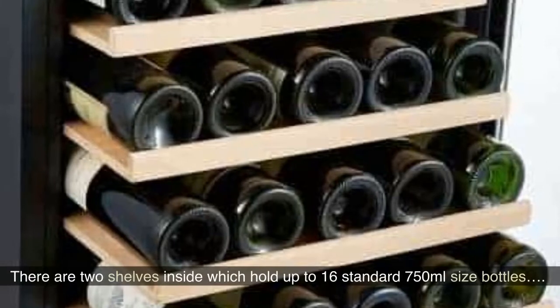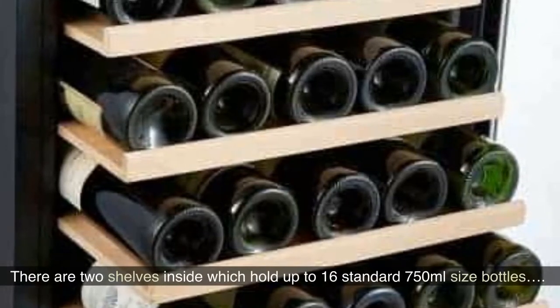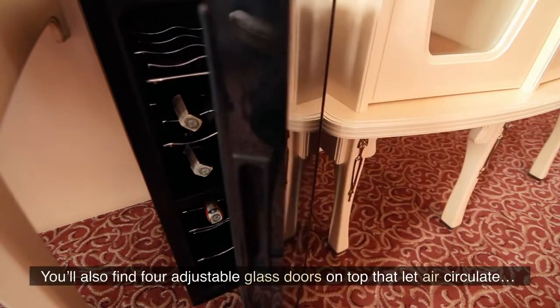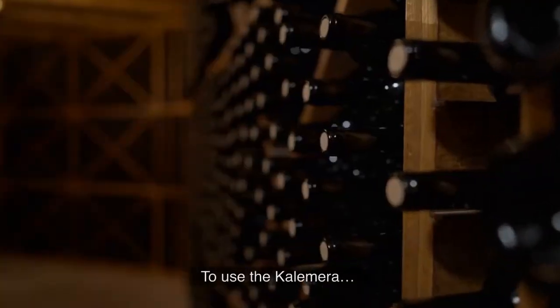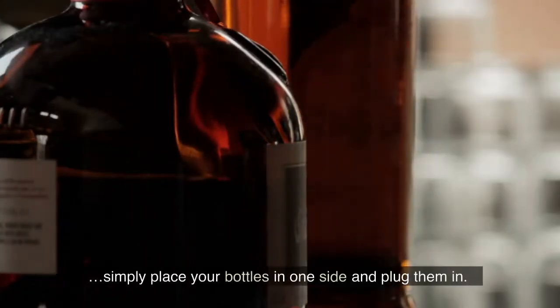There are two shelves inside which hold up to 16 standard 750ml-sized bottles. You'll also find four adjustable glass doors on top that let air circulate. To use the Calamara, simply place your bottles in one side and plug them in.